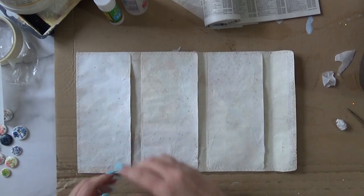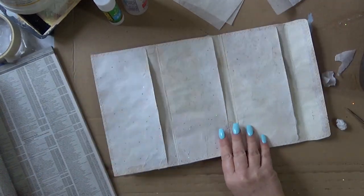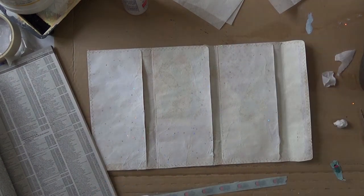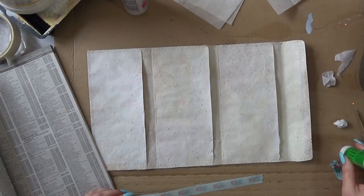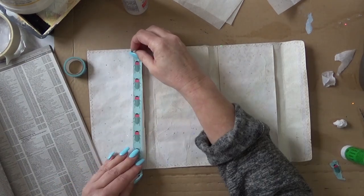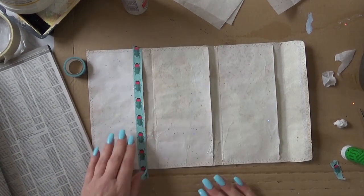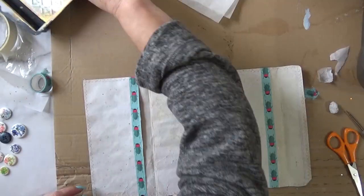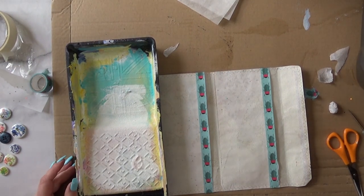I've sewn all around the edges with a zigzag stitch and now I'm going to reinforce the edges of the insert with some washi tape, which I'm going to stick down with glue as well. Oops, that's crooked — put that on again. Still a bit of playtime. There we go. I'm going to do that on all three. Here they are done and trimmed and now I'm going to go in with some paint.